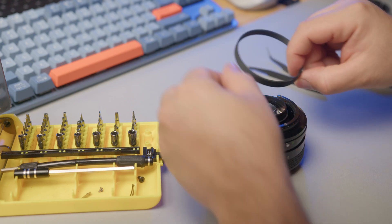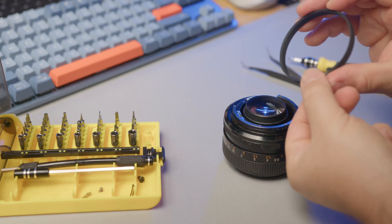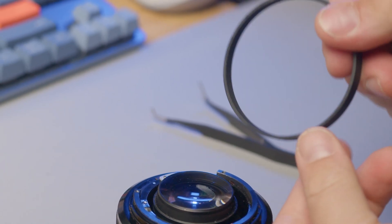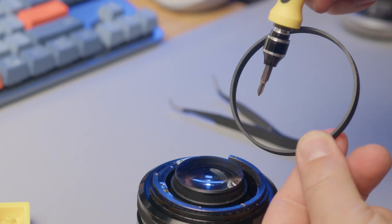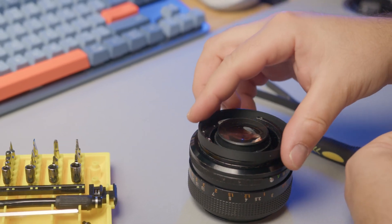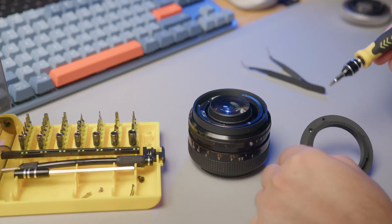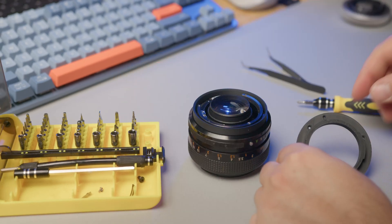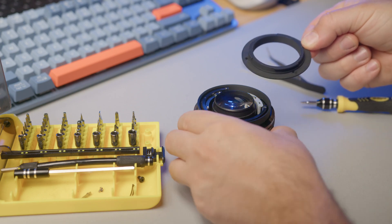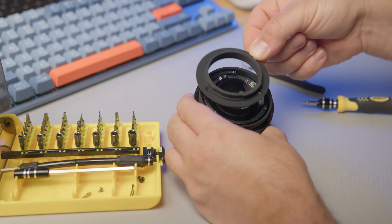Now insert the 3D-printed ring, making sure the centering jumper is facing up and the flat side is facing the lens. Grab the EF mount, making sure the alignment is as shown. There is only one way to line up all the screws, as the distance between them is not equal.